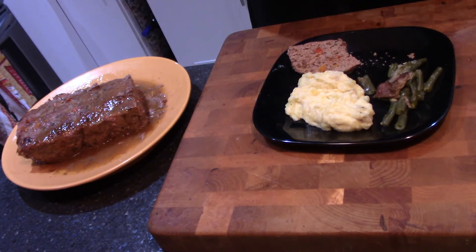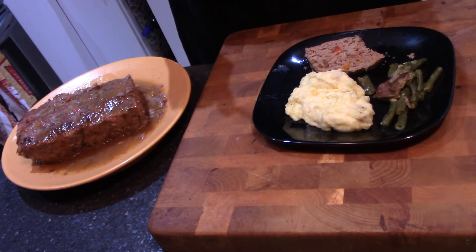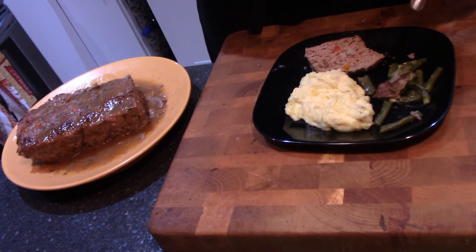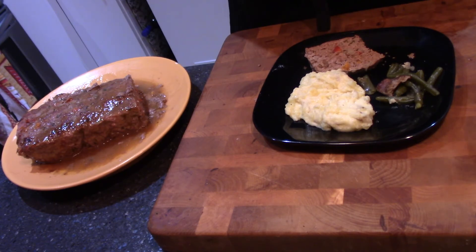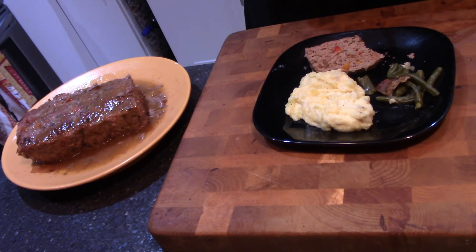Traditionally you would put tomato sauce, but I don't like the tomato sauce — I like gravy. I like the taste of the meat, which is why I use ground round as well as sirloin so you can get this texture and this tenderness. My string beans I picked fresh fresh — I cooked them in smoked turkey. Okay guys, I gotta go, I have somewhere to be to take this food. Talk to you later and as usual, you know I got my wine. Be safe, be careful, I love you, I'll see you again soon. Bye bye for now.